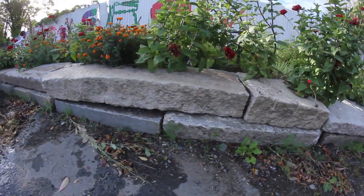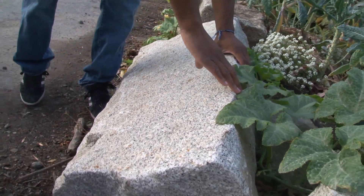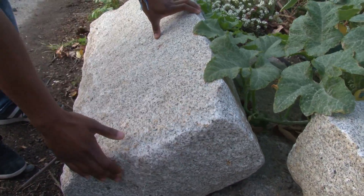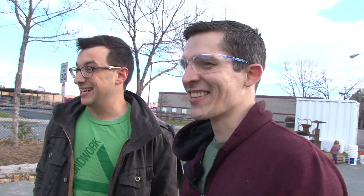But there is a problem. The planting beds are built out of large granite blocks and they're being pushed out of place. Chris would like Nate to come up with a simple engineering solution to move the granite blocks back into their original position. Moving big, heavy, awkward things is a favorite challenge for engineers.